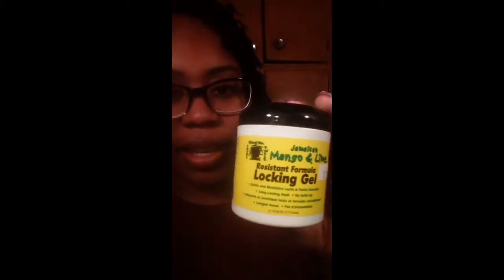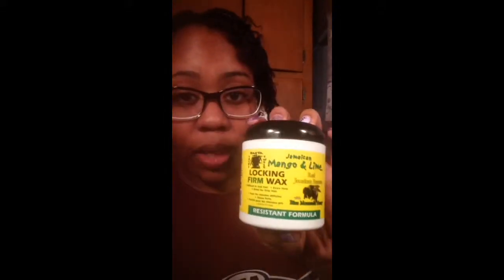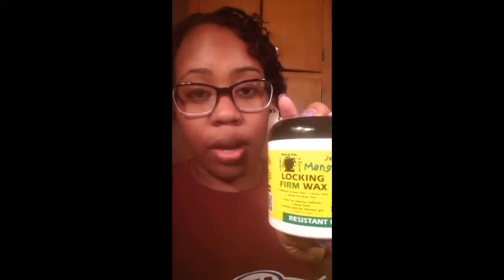The product I use is this — let me see if I can flip the camera — okay, so this is the product that I use. It's the Jamaican Mango and Lime Locking Gel. I went for a gel just to do it first. What I used last time when I re-twisted my brother's locks was the locking firm wax.